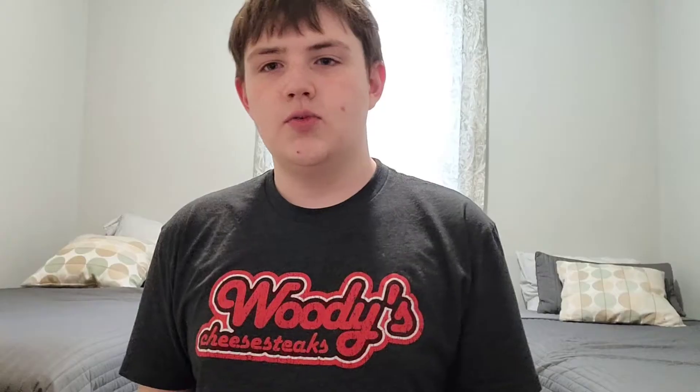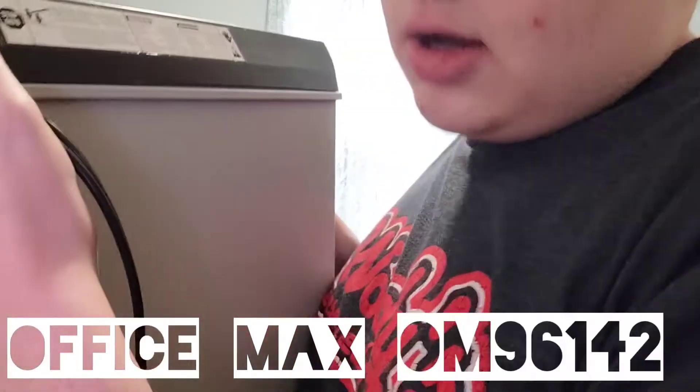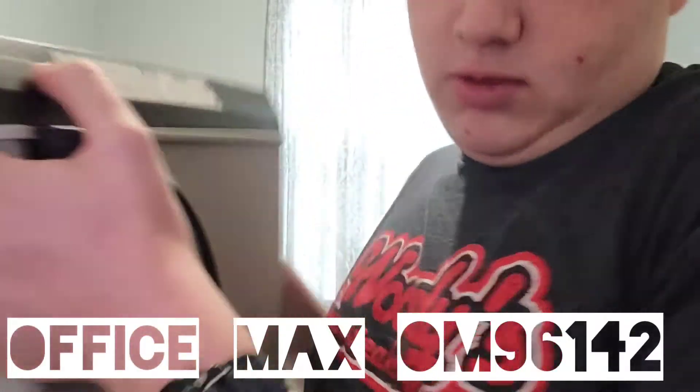Hey, watch me! So as I said, today we're reviewing a paper shredder. Specifically, this one — this paper shredder, the OfficeMax OM96142. My mom and dad own this paper shredder, and they've had it for a long time. So I'm going to review it today.